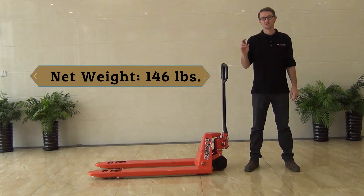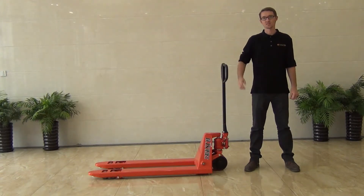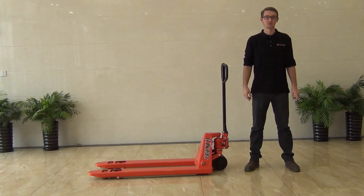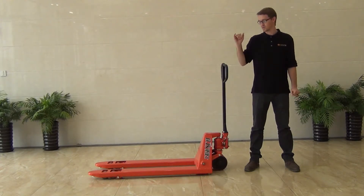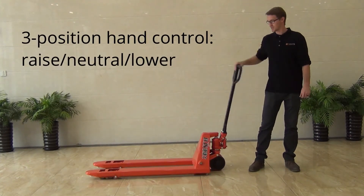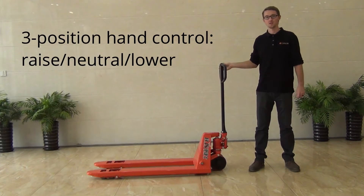It has a minimum height of 3 inches and a maximum height of 7.5 inches. We have the standard 7-inch polyurethane wheels in the rear and we have the polyurethane four wheels in the front. We have the standard three hand controls of lift, neutral, and lower.